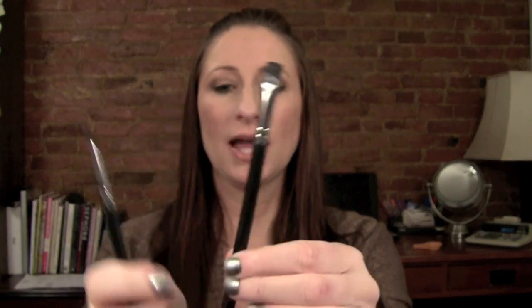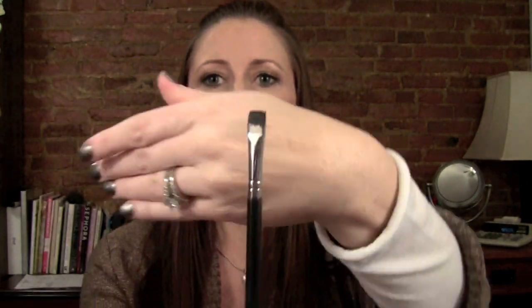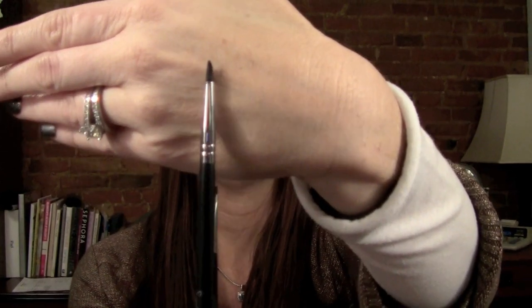I use one of two brushes. This is a Sigma E15, which is a flat liner brush, or the E05 for the top line. I use the flat one for tight lining and the pointed one for lining my top line and lower lash line. I use a squirt bottle from Sally's Beauty Supply filled with water — I squirt it into the top, dip the brush in, and then into the product.